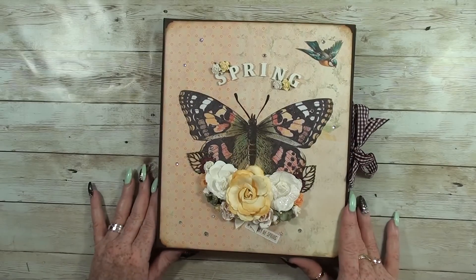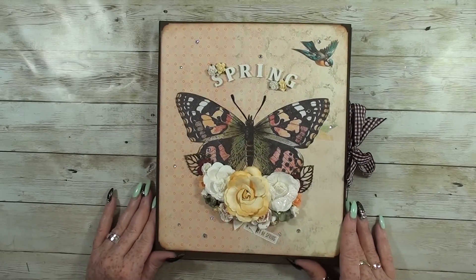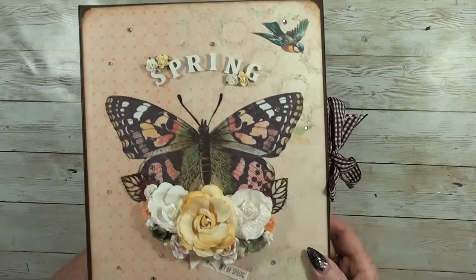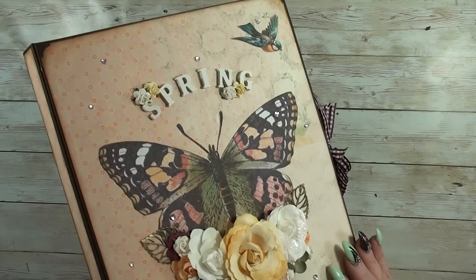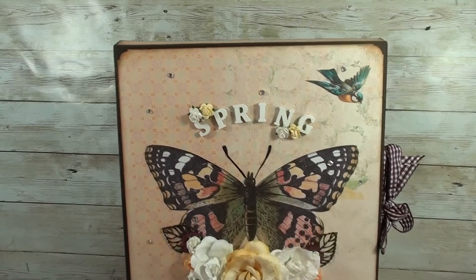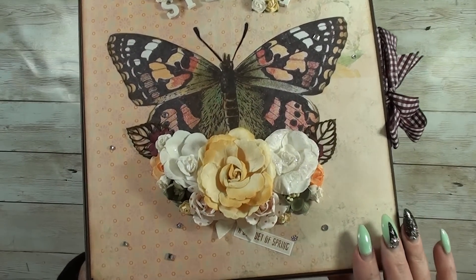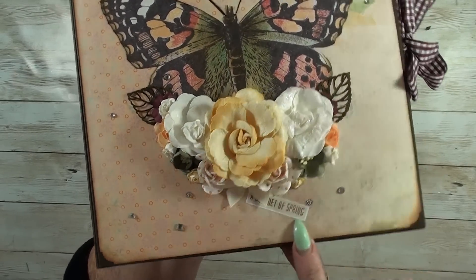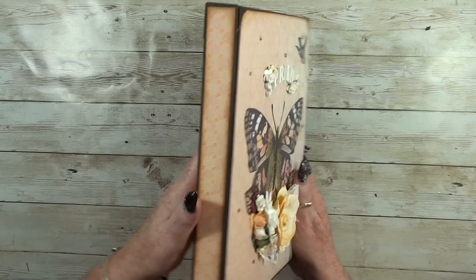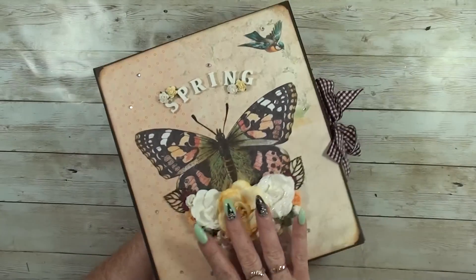I hope you like it. So the outside of this cover — it's not a mini album; I don't know exactly how to call it, but you'll see afterwards and you can decide. This is the front: I cut out the butterfly and put it on the cover. I used some wooden letters to spell out the name 'Spring.' I cut out a little flower, added some bling, put the flowers on, and added a bouquet of spring trim. It's really yellow and pink — I really like it! The sides are just the same, and the back says 'Life is in Bloom,' which matches the front.